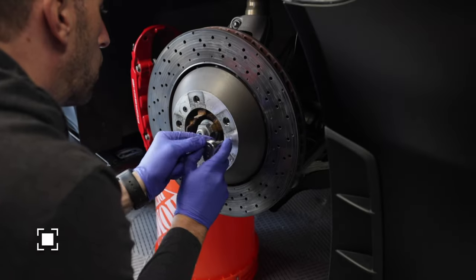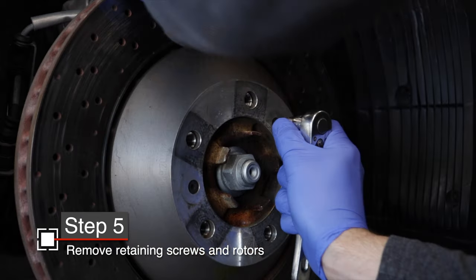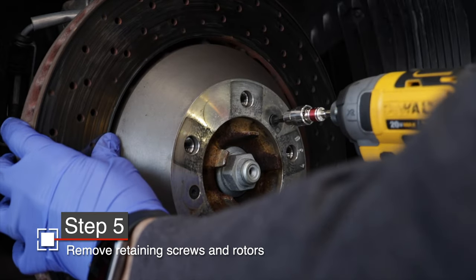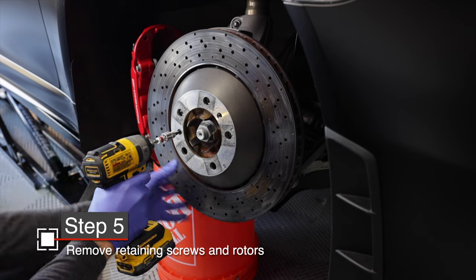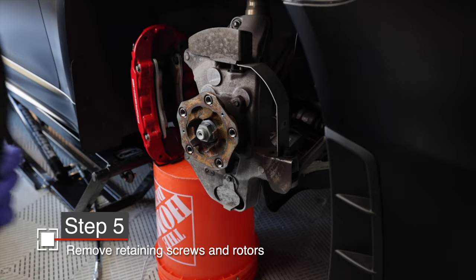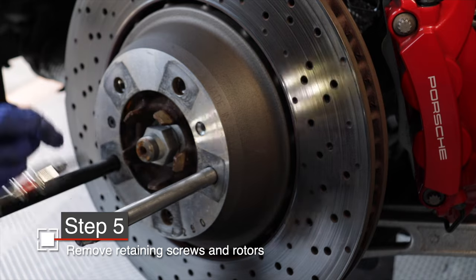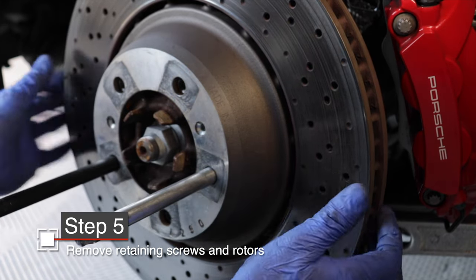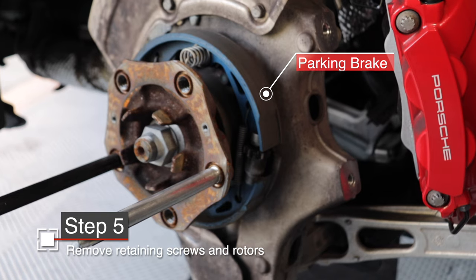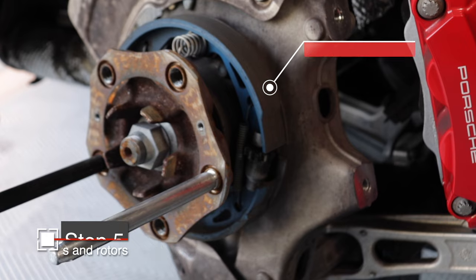Now on to the rotors. There are two T30 Torx screws holding the rotor to the hub. You can use a regular ratchet, but I do recommend an impact driver to pop them out — this is especially useful if these are held on with a little corrosion or rust. Once those screws are out, the rotor does just fall off, so be ready to catch it unless you've installed wheel guides like I did here for the rear rotor. Same thing on the rear — remove your T30 Torx screws and slide the rotor off. However, on the back, make sure your parking brake is not set, otherwise this rotor is not coming off.